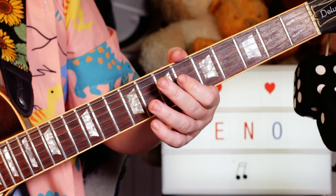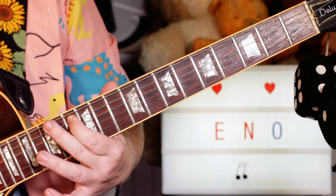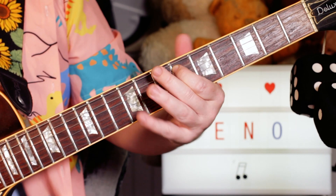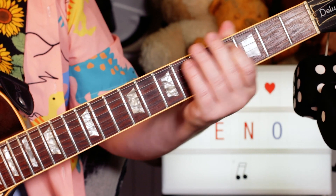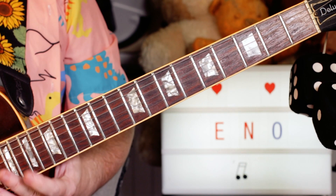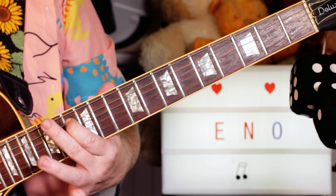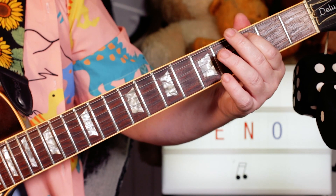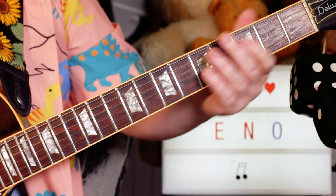E♭, C, E♭ — frets 6, 3, 6 — and then the same again. Then we've got C, E♭, B♭ — so frets 3, 6, 13 — and then 3, 6, 5: C, E♭, D. Then we just keep repeating that.